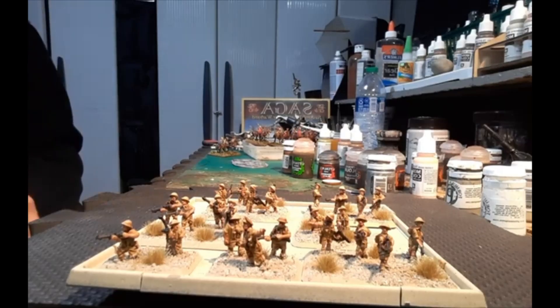Hey everybody, it's Tim at Broken Dyes bringing you a quick little channel update — more English infantry for my North African army, mid-war Flames of War. I really love painting this scale stuff, it goes by real quick.